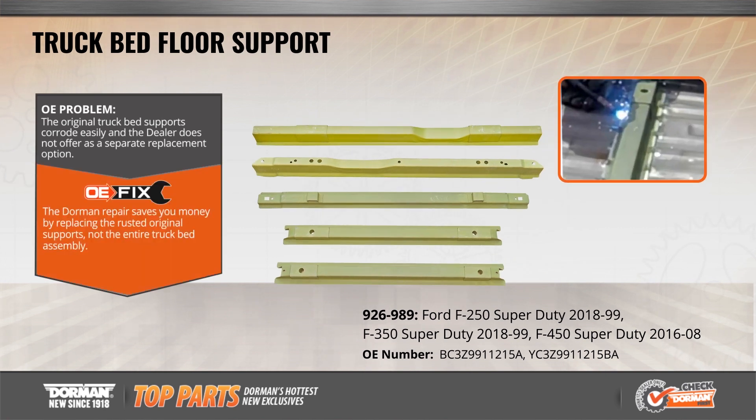Unlike the original equipment, Dorman OE Fix truck bed floor supports will save you money and reduce install time by replacing only the failed original supports instead of the entire truck bed. Plus, our floor supports are painted for extra protection against rust and corrosion and include all necessary hardware for a complete installation.